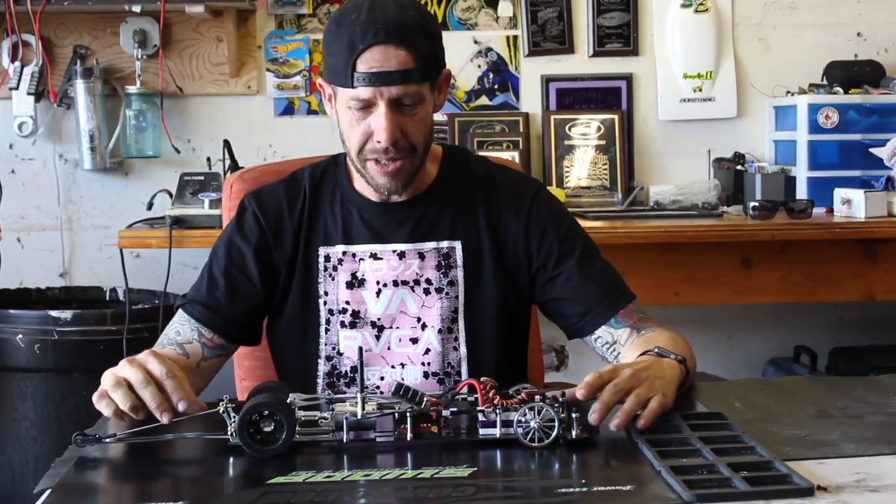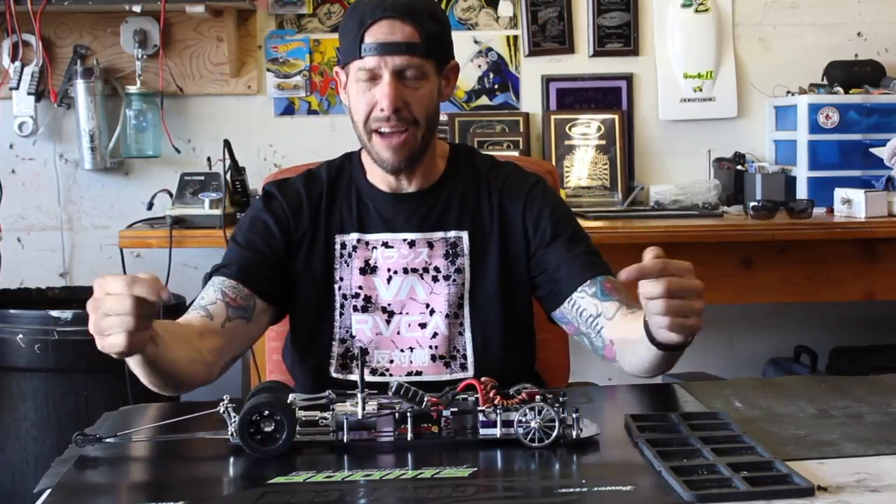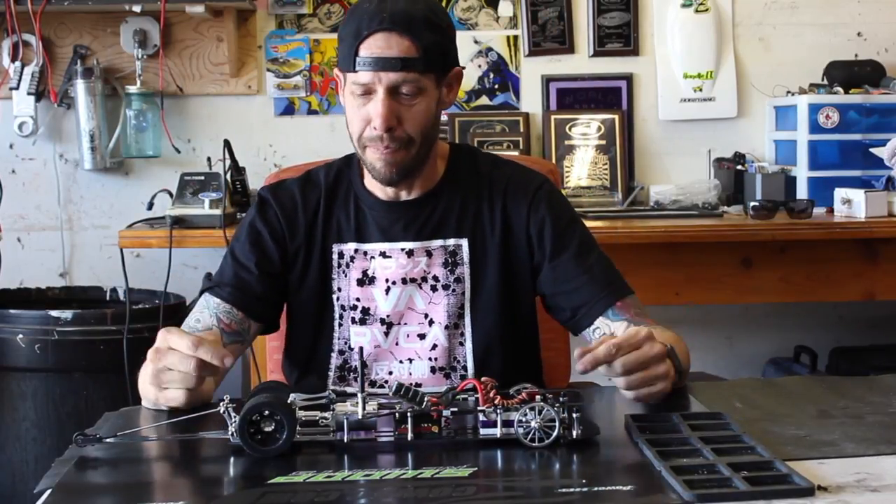What's up guys, this is Todd, RC Drag Talk, and today we are going to cover my newest build.